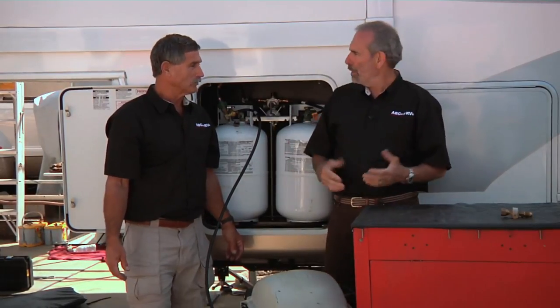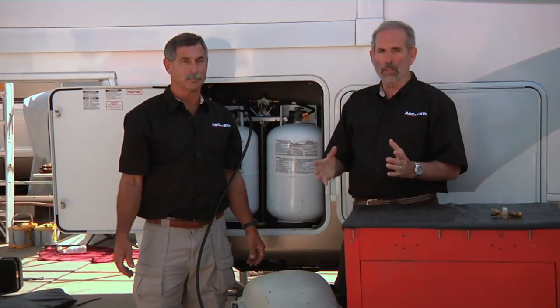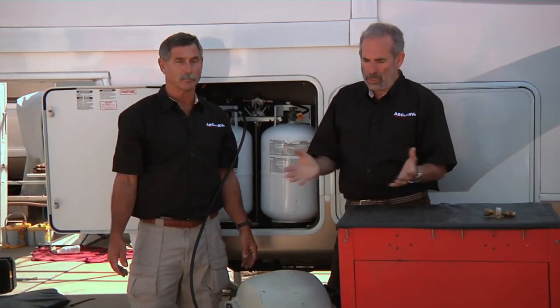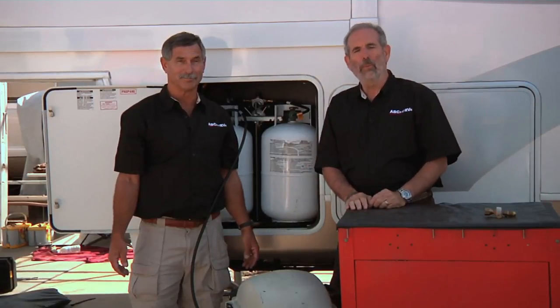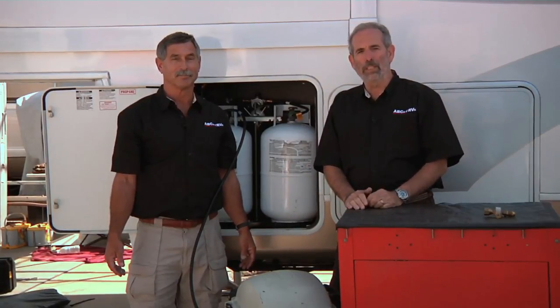Propane is efficient, it's clean, it's economical, it's safe, and it's a lot of fun to have on board. I wouldn't want to own an RV without propane — it wouldn't be fun. If we didn't have the accessories and the appliances, we wouldn't have an RV. Thanks very much for joining us for the ABCs of RVs — we'll see you next time.